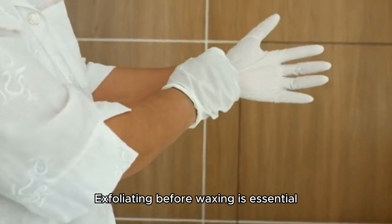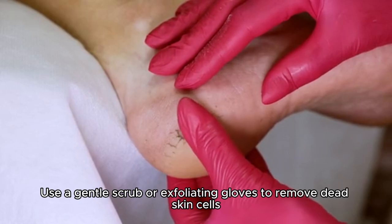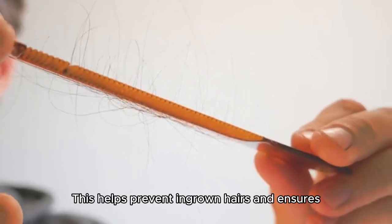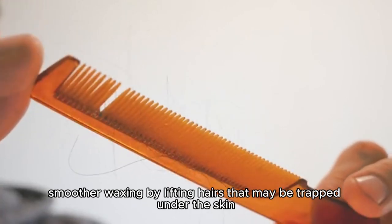Exfoliating before waxing is essential. Use a gentle scrub or exfoliating gloves to remove dead skin cells. This helps prevent ingrown hairs and ensures smoother waxing by lifting hairs that may be trapped under the skin.